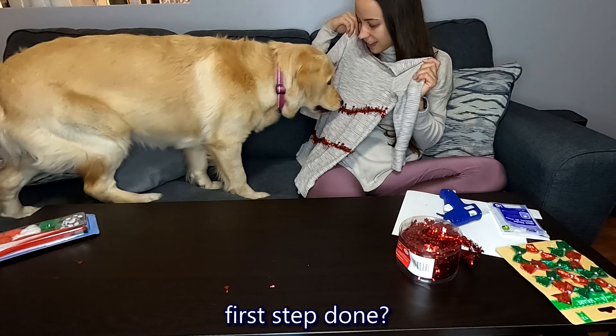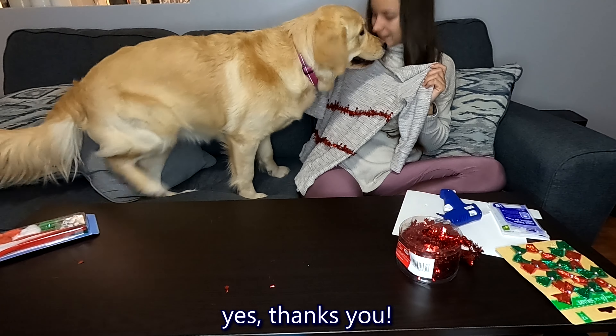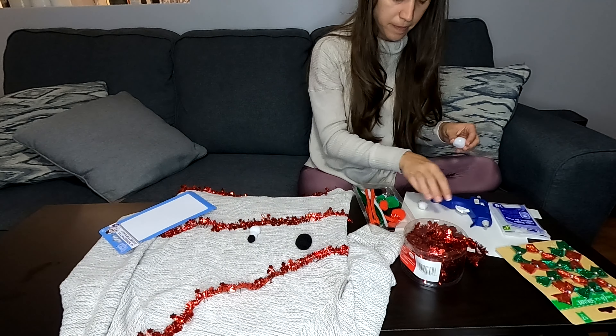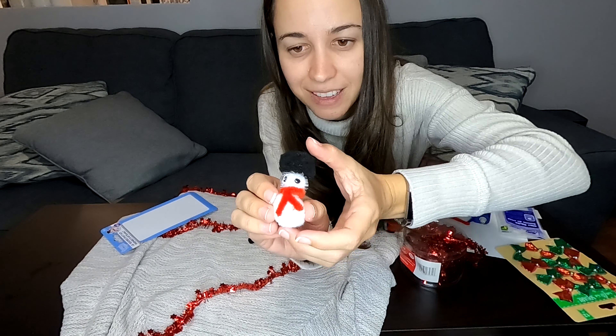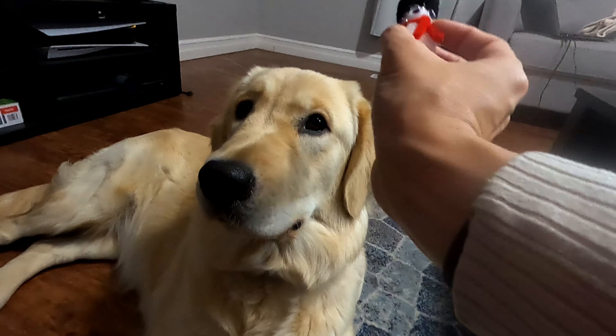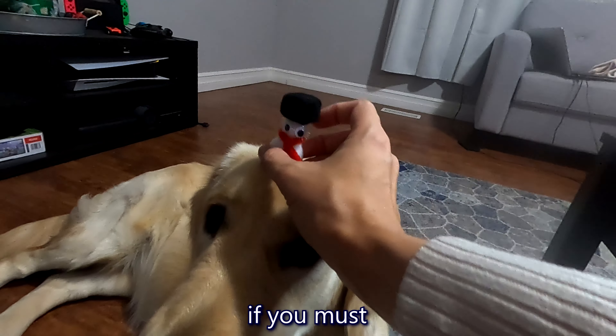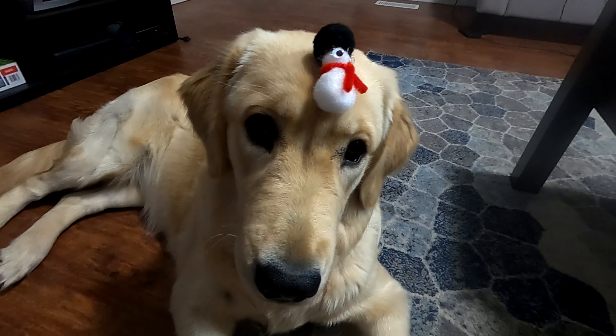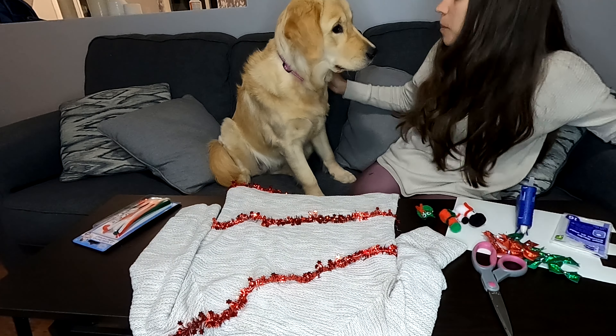You like it? Yeah. Look, Ellie. Look. It's a snowman. Nope. Can I put it on your head? Wait. Okay, girl. Now you have to put it on your sweater. Do you want to put the snowman on it?